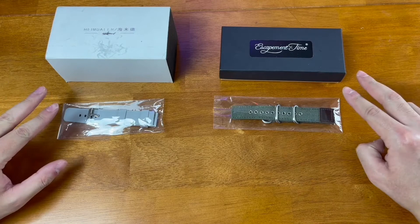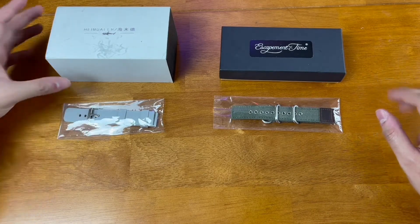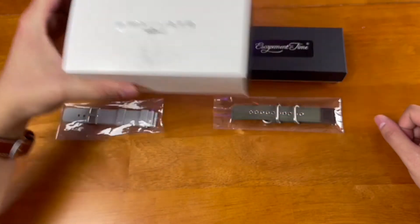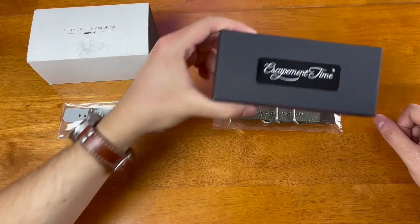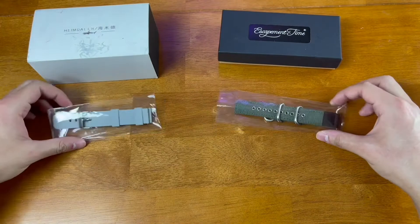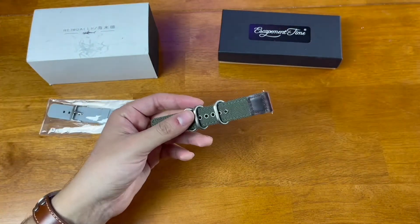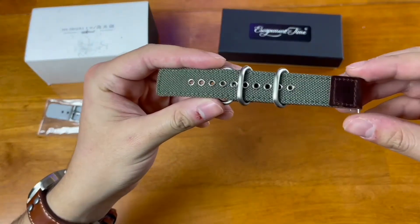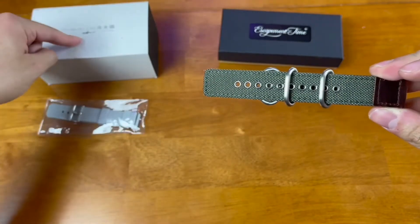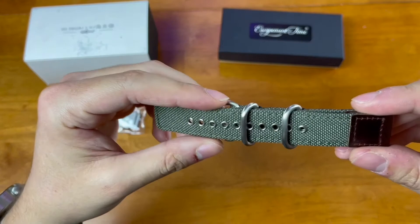Here we have the two watches sent to me by Chris David, aka Week on the Wrist. On the left we have the Heimdallar Marine Master Homage in bronze, and on the right we have the Escapement Time Type B Flieger. In front of these two watches we have the two Vario straps. I don't think either strap will work on the Heimdallar, but I think both work pretty well on the Escapement Time Type B Flieger.